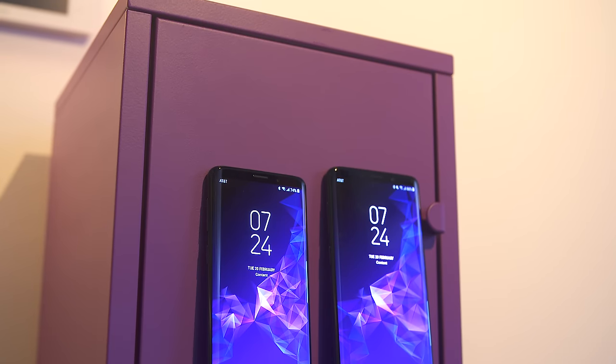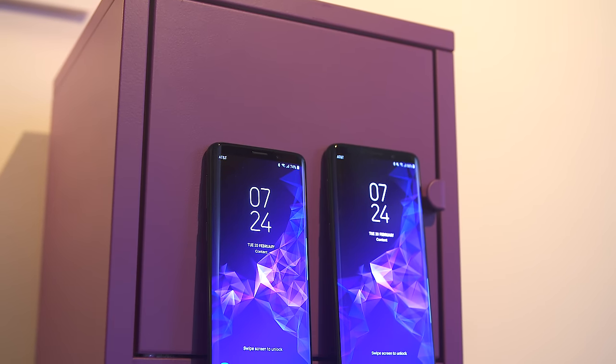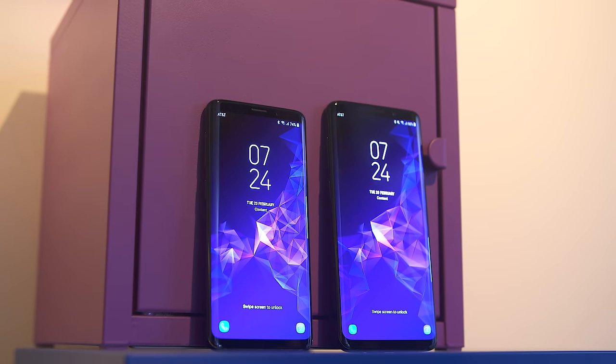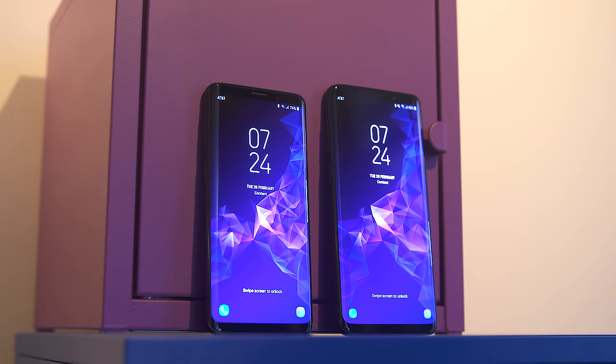First things first, this is what the phones will look like. Like previous models, the S9 is gonna be coming in with a 5.8-inch display and the S9 Plus is coming in at 6.2 inches. And of course we've got that beautiful Infinity display with vibrant colors thanks to that Super AMOLED display.